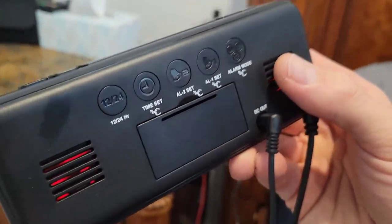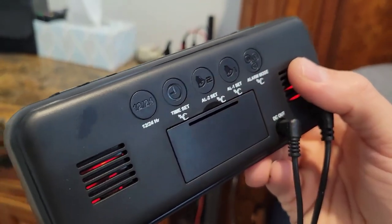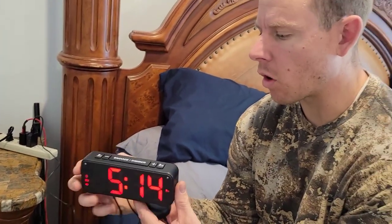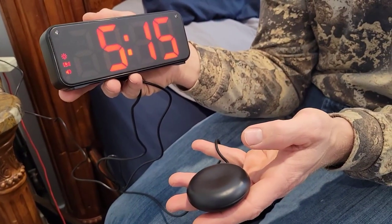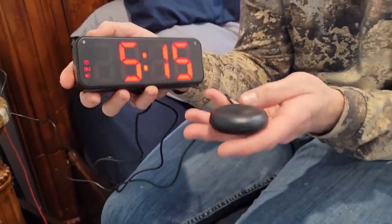It's extremely easy to operate. All the buttons pretty much tell you what to do. Press and hold alarm one or alarm two or time to set it, and the alarm modes to switch how that alarm goes off and what modes the alarm will go off at. I would highly recommend this alarm clock.